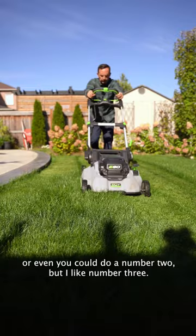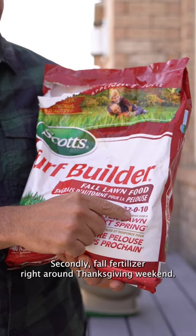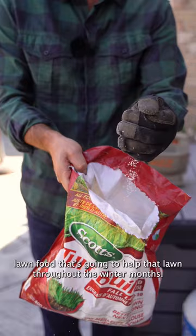Secondly, fall fertilizer. Right around Thanksgiving weekend, you want to put a good quality fall fertilizer down, like the Scotts fall lawn food. That's going to help that lawn throughout the winter months — it's actually going to put more sugars into it.